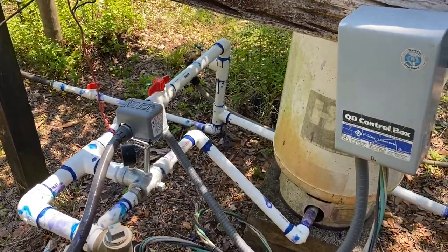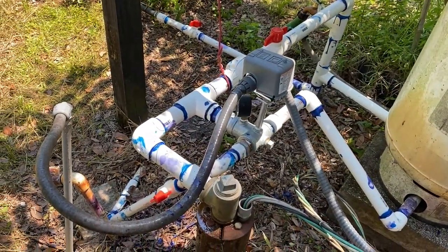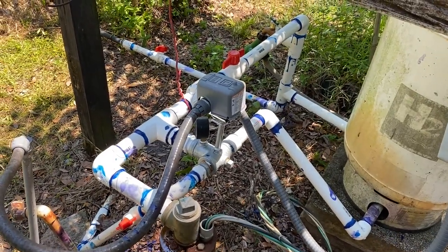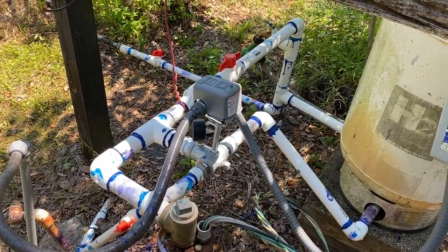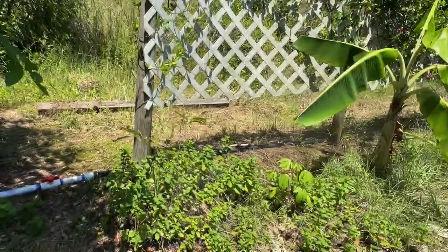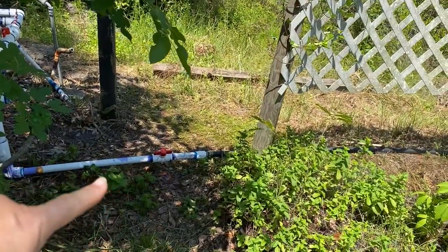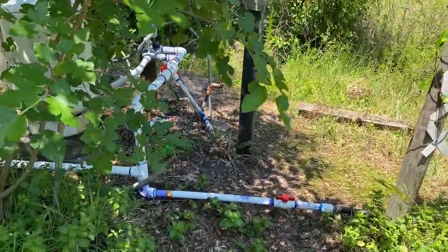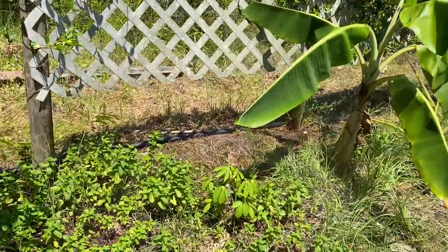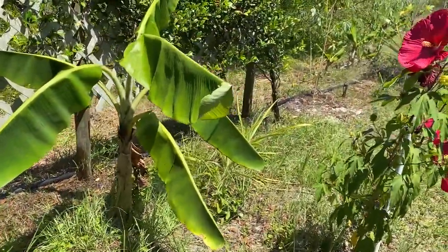So with all this new stuff, I'm going to show you guys exactly zone one and what it covers. I'm going to go ahead and turn that on now and show you how everything works. That is zone one — as you can hear, it's working. I'm going to walk down the line and show you everything along the ditch line that's going to be covered under zone one.